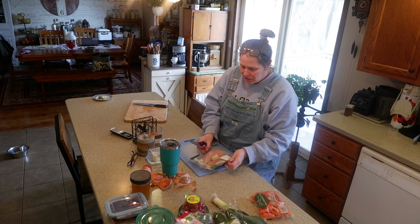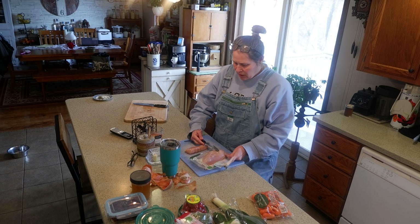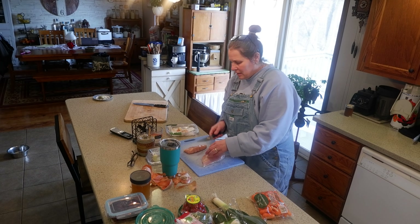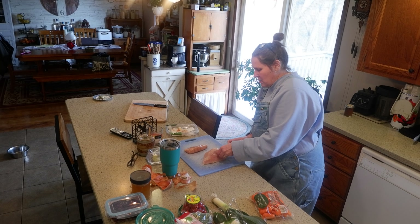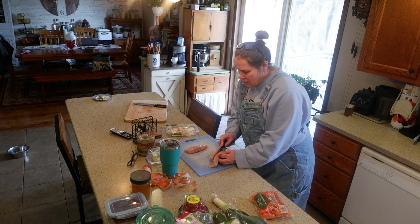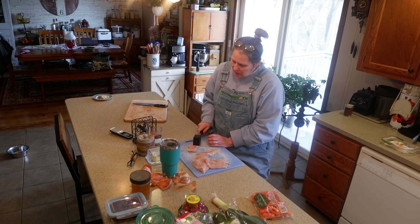Now what I'm going to work on is the chicken. This is some organic chicken that I got on sale at the store. What I'm going to do is just slice these in half so they're a little bit thinner, so our meat goes a little bit farther.